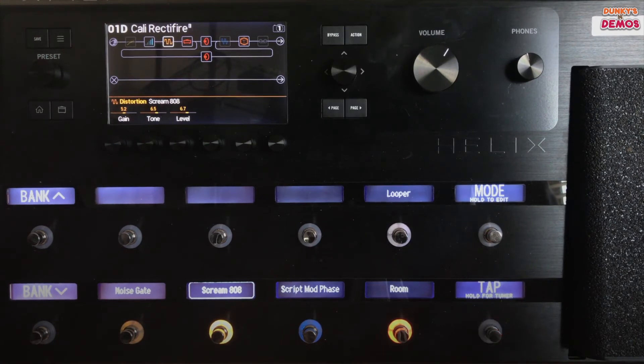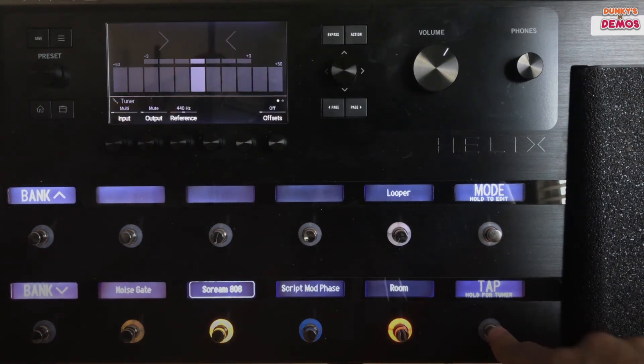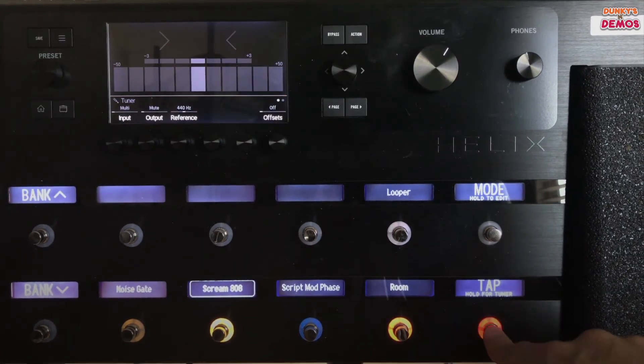I use it a lot for when I'm counting in on songs. You can also turn that off because some people find it distracting. If you push and hold the button, your tuner comes up. Push it again, goes away.